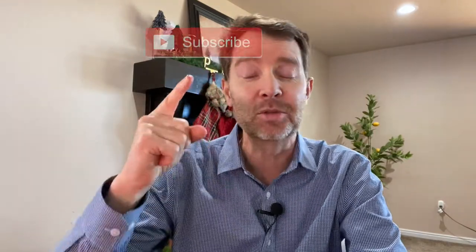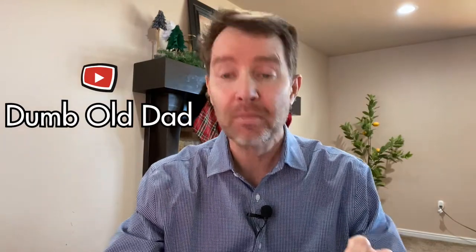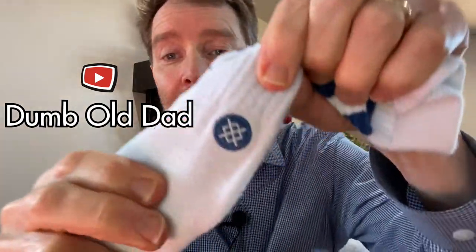Get them a pair of Stance socks and they will be impressed. Make sure you tell them about where the logos go on, so when they put their foot up they have the Stance symbol showing out. Anyway, that is it for me — thanks for watching my video, please subscribe, and we will see you next time on Dumb Old Dad.